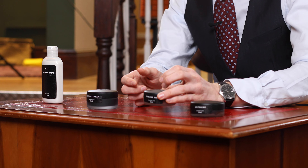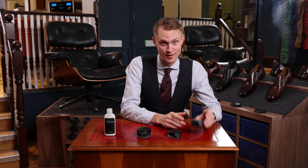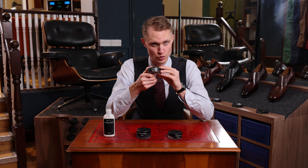This is soft and easy to use so you can apply it on the whole shoe. This is Sublime Wax. This is Spitshine. Spitshine is a polish as well.